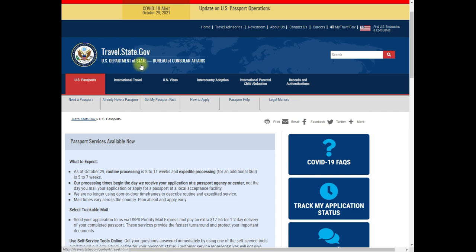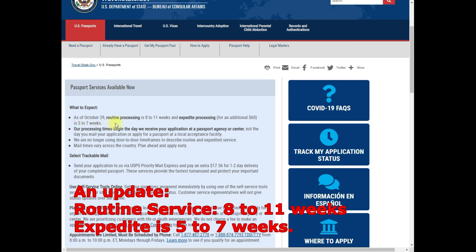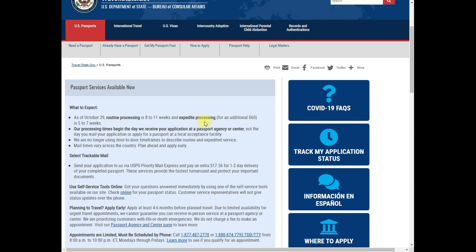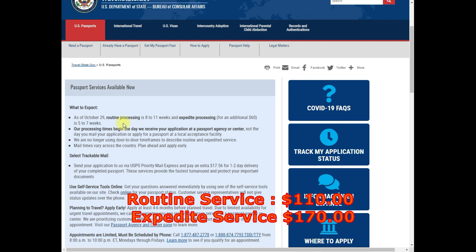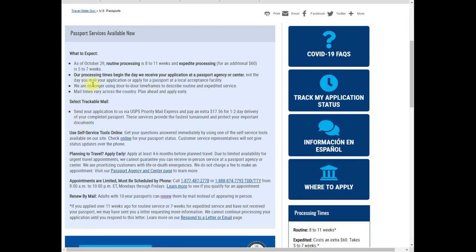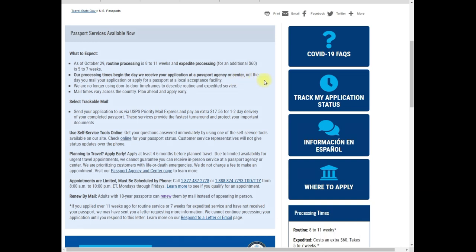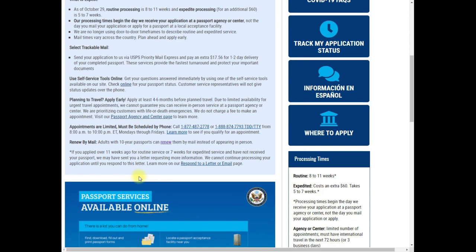Now we're on the official page of travel.state.gov — U.S. Department of State. Their current announcement as of October 29th shows routine service is 8 to 11 weeks and expedited processing is 5 to 7 weeks. Routine service is $110 and expedited is $170, with an additional $60 fee. The website clearly states that processing time begins the day they receive your application at the passport agency or center, not the day you mail it.